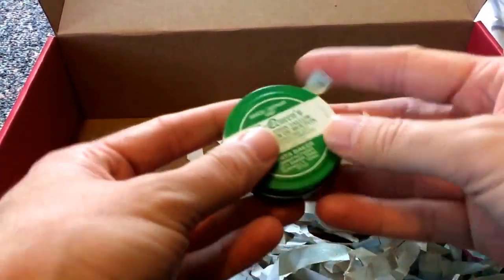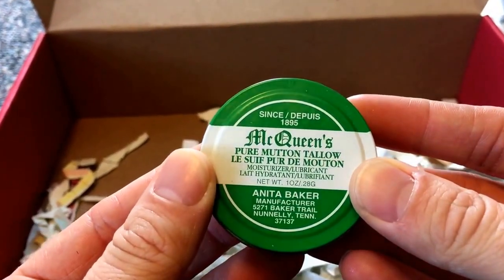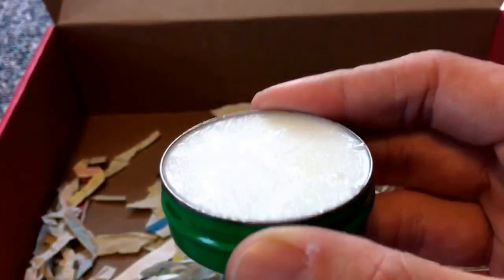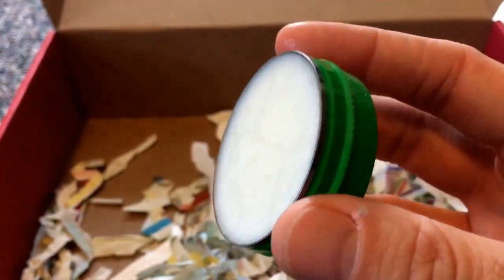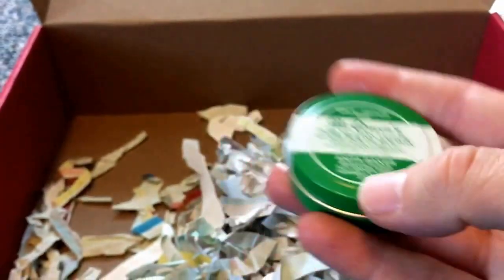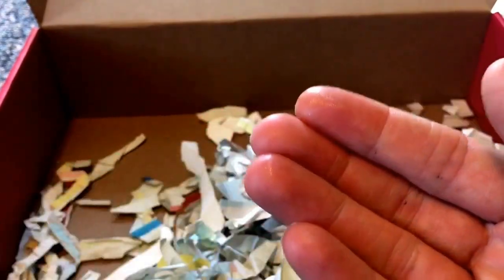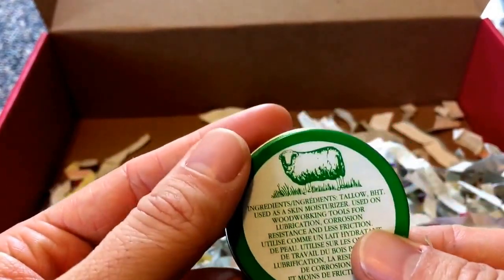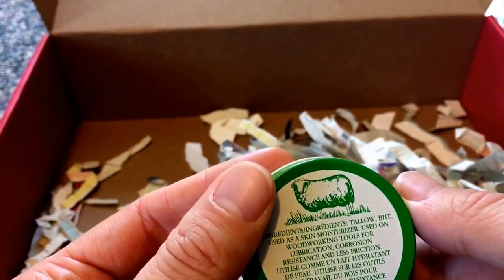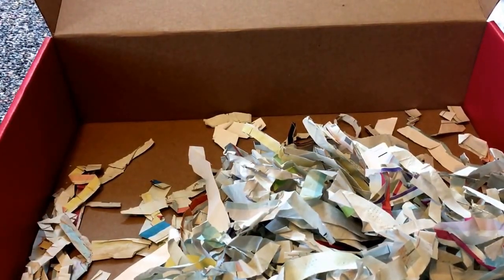Last thing in there is McQueen's Pure Mutton Tallow — it's a moisturizer. But if you follow my channel you already have ideas about what else you could do with this. Why do you think a moisturizer would be in a primitive survival box? It's already on my hands — it could be a fire starter or extender. Very cool. Alright, that's what's in the box.